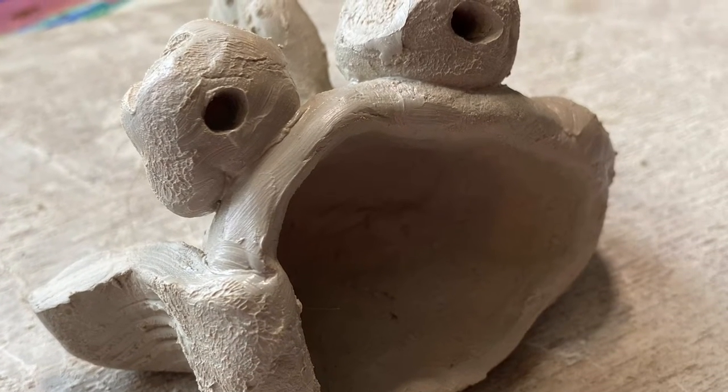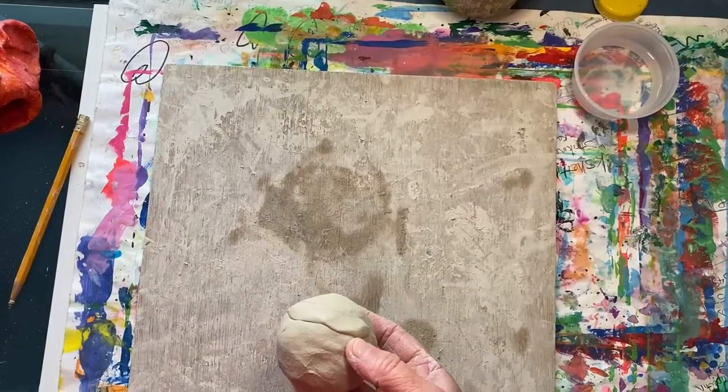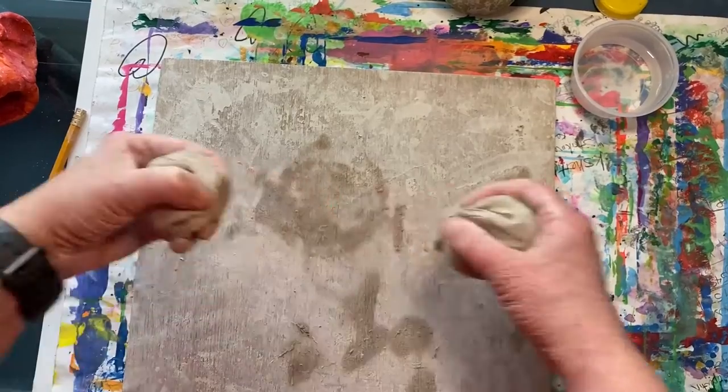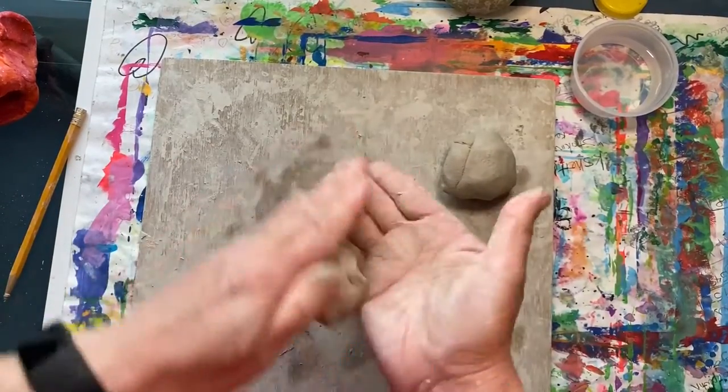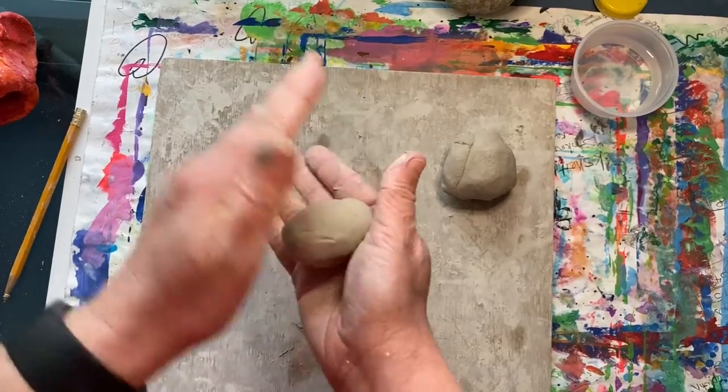Hi boys and girls, today we're going to be creating a clay fish sculpture. Begin by breaking your piece of clay into two equal pieces. We will use one half to create a pinch pot, so roll it into a sphere.